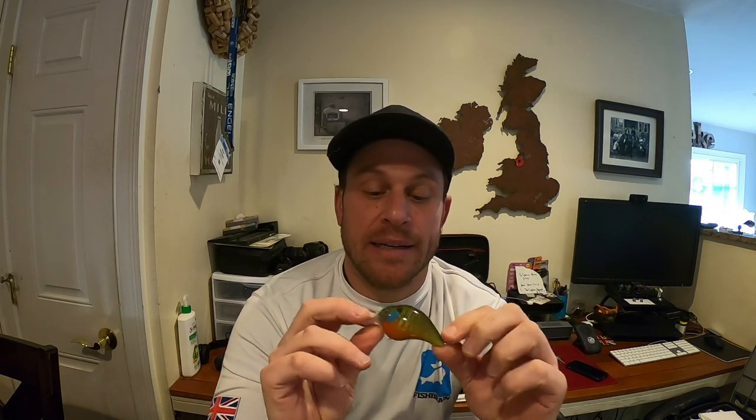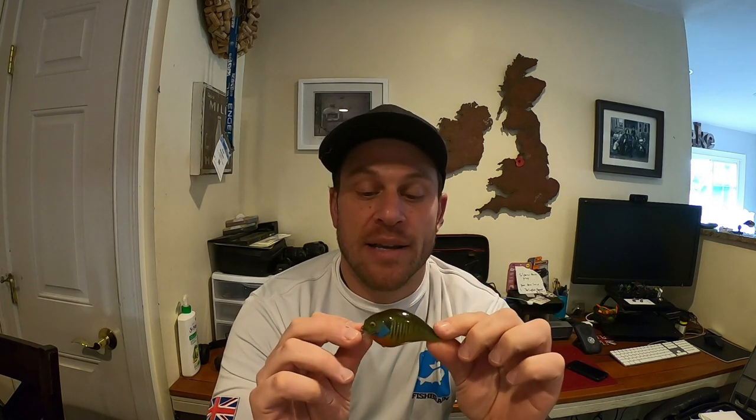So what we're going to be doing today is painting a bluegill. This started out as a blank and it's actually based on a Megabass S-Crank. It looks pretty hard but it's actually super easy. I'm going to take you through the steps in order to do this, and we're going to paint something that will hopefully catch you some fish in the future. Alright, stay tuned.